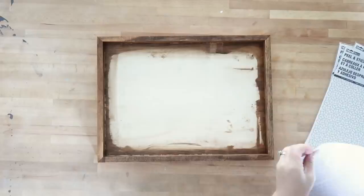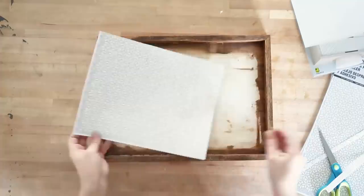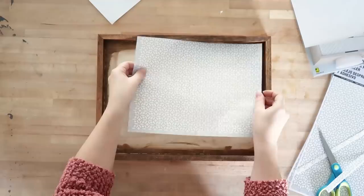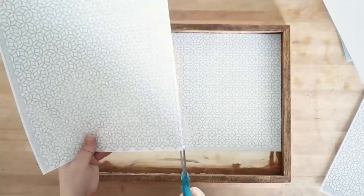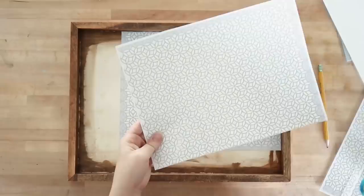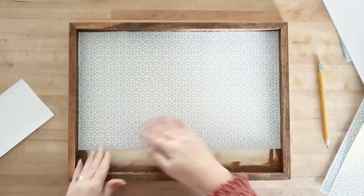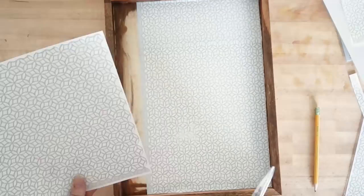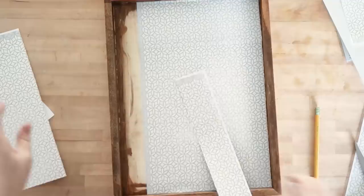I found these tile stickers at Dollarama as well — sometimes Dollar Tree has similar things. These are just peel-and-stick tiles and they were only a couple of dollars each. I cut them to size to fit the bottom of my tray, trimmed off any excess, then removed the backing and stuck them to the bottom. Just make sure your tray is nice and clean and free from debris. I made pencil marks on additional sheets, cut them to size, and placed them beside the original piece. I think these stickers are pretty good quality for a dollar store, and I'm going to do more projects with these peel-and-stick tiles soon — stay tuned.